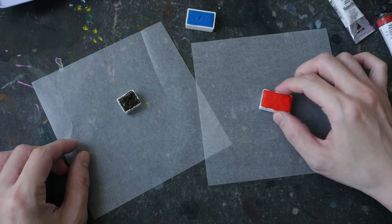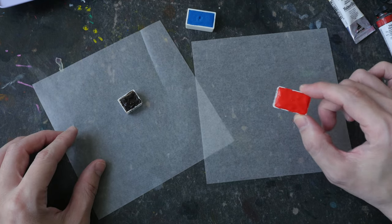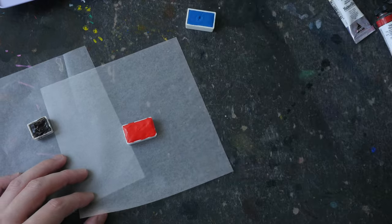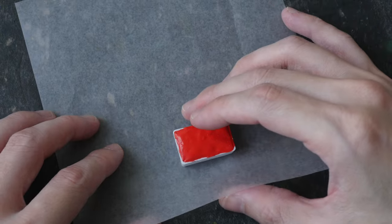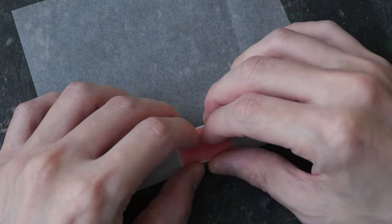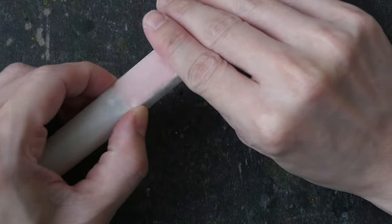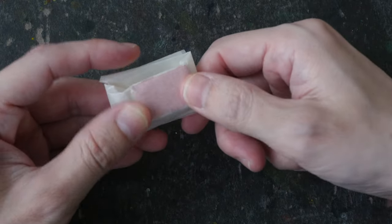It is possible to prepare extra pans as backup for your sketching trip. All you have to do is wrap the dried pans with wax paper — the type used to wrap greasy food and sweets. This piece is six by six inches. If the paper is too big, you can always cut it down to size. Just make sure the watercolor pan is completely dry before you wrap it. After you wrap it, do write the name of the color and the pigment on it, and use tape to seal it up.